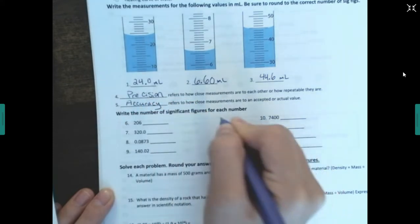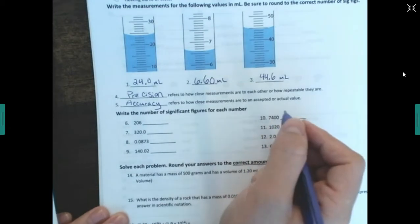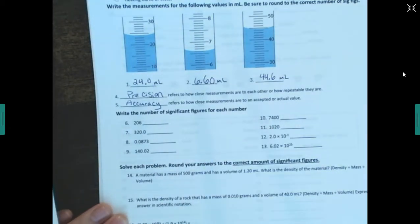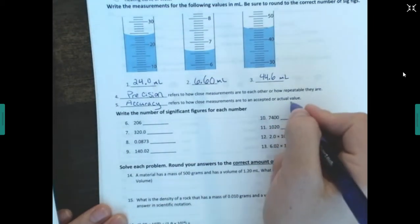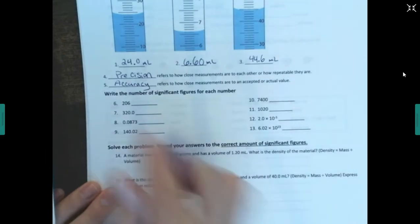Accuracy refers to how close measurements are to an accepted or actual value. For example, if I know a block is one gram but my scale keeps telling me it's 1.5 grams, that's not an accurate scale.